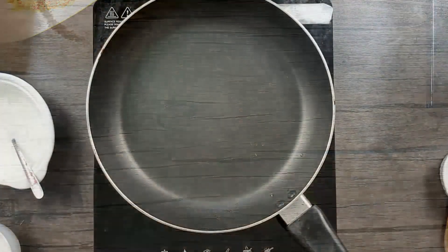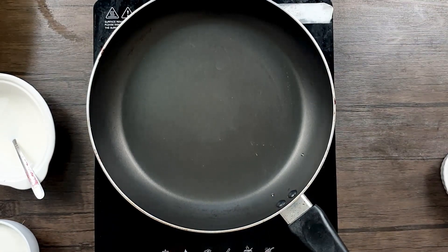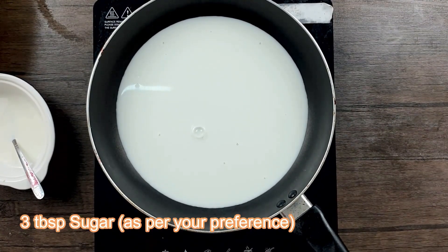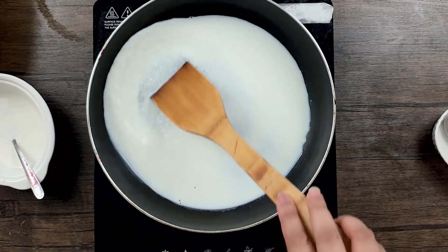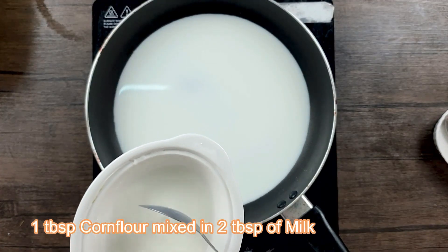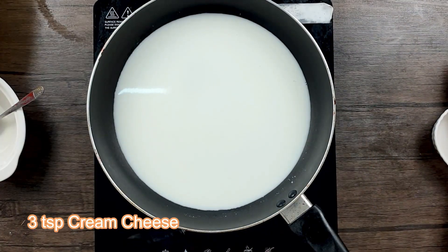Now I'll set this aside and proceed to prepare the cheese filling for the Kunafa. I'll take one cup of milk and add it to the pan, then add three tablespoons of sugar — you can adjust sugar to your preference. Mix well on a very low flame, because with sugar it can burn at the bottom. Then I'll add a cornflour mixture — about one tablespoon of cornflour mixed in some milk — and add some cream cheese.